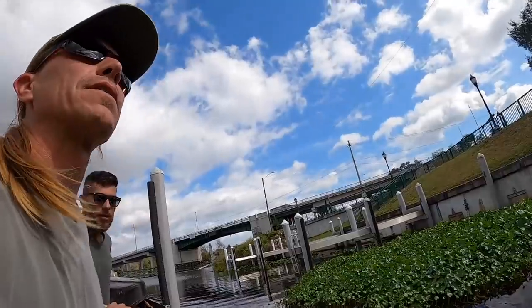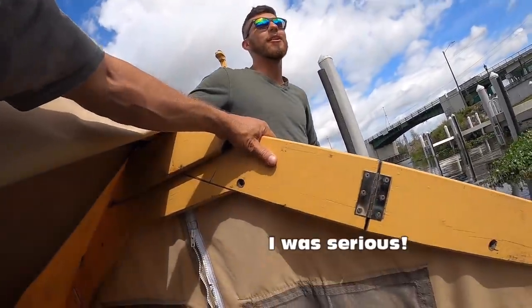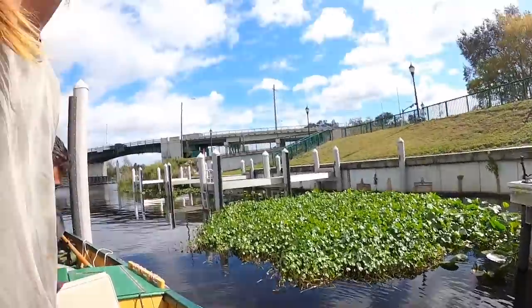It doesn't feel cluttered. The fact that there's two folks living on this — there's room to walk. Okay, it's real coming out now.